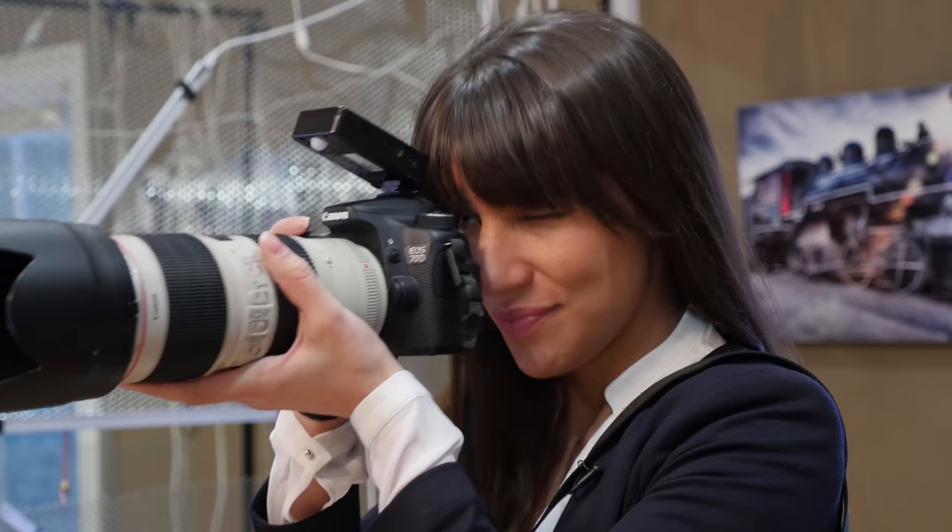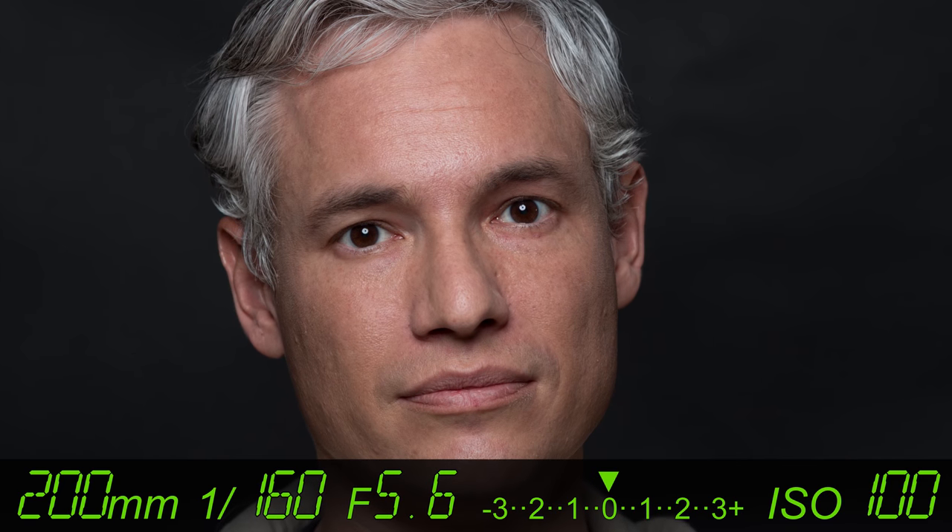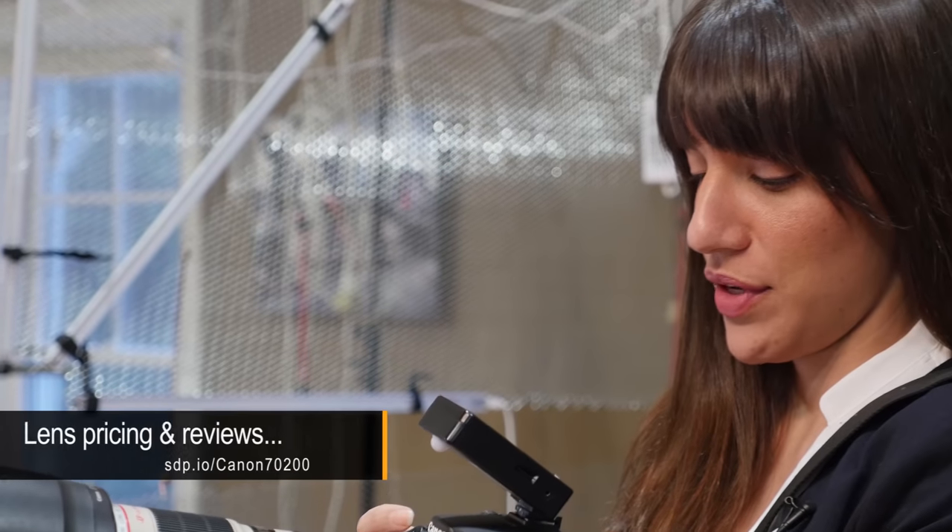So this is the Canon 70D. It's $1,100, making it $200 more than the D5500. They both have the articulating touchscreen. It's fast, easy to change the autofocusing points. It just feels good in the hand.